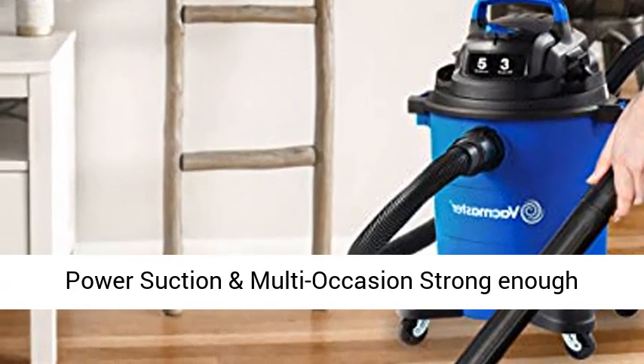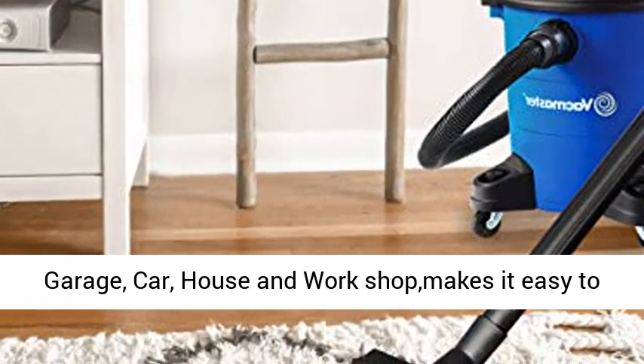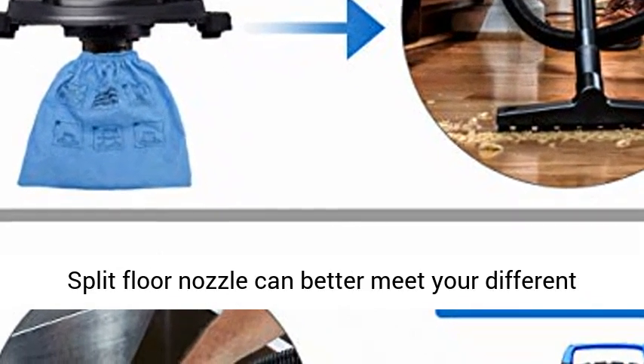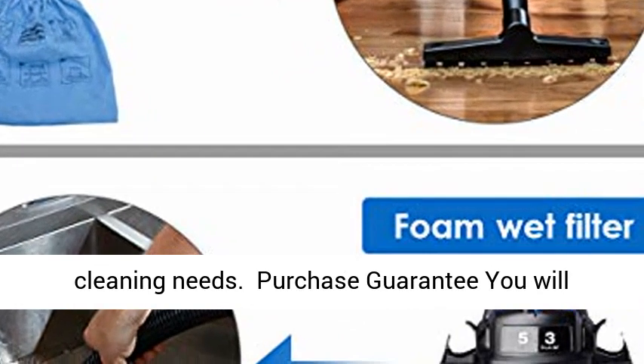3 Peak HP Power Suction and Multi-Occasion use. Strong enough suction suitable for any occasion such as garage, car, house, and workshop — making it easy to suck all kinds of debris, garbage, and dirty water. The split floor nozzle can better meet your different cleaning needs.